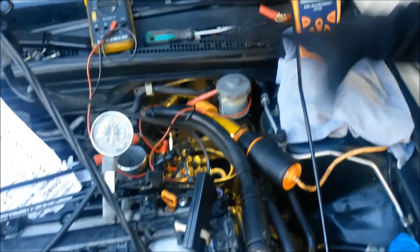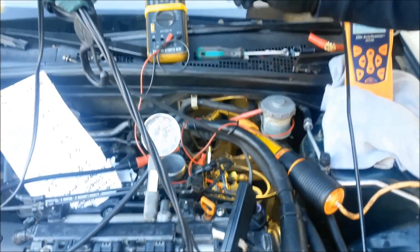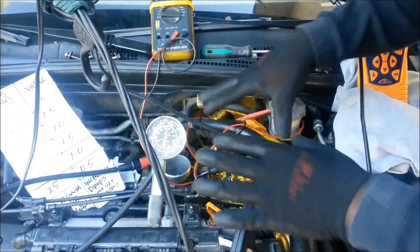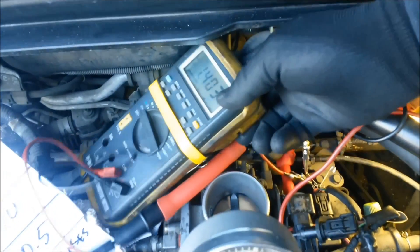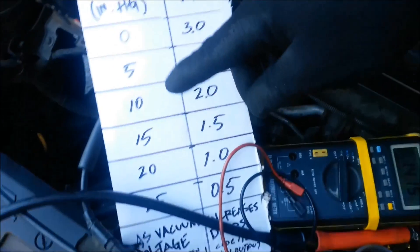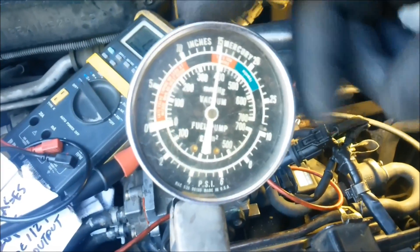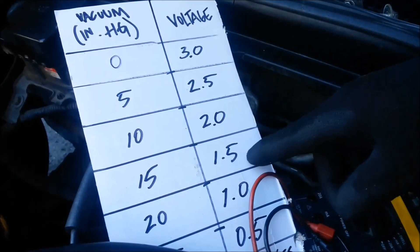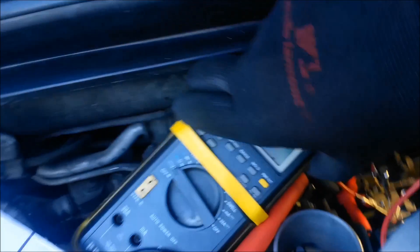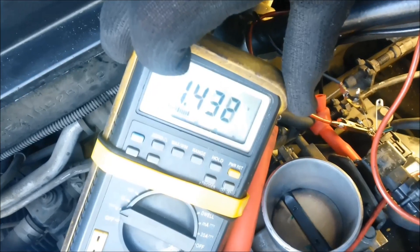Now we're going to check the MAP sensor. We got the car up to operating temperature at 270 degrees Fahrenheit — the fan just came on. We're testing the MAP sensor while the car is on at operating temperature. We have the ground wire and signal wire hooked up, and right now we're at 1.3 volts. At 15 inches of mercury on the vacuum gauge, we need to be at 1.5 volts. We're at 1.4 — pretty close to 1.5, that's good enough.